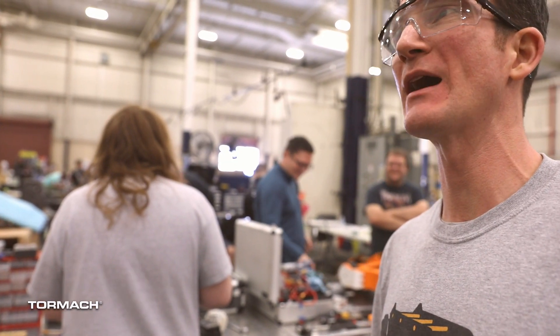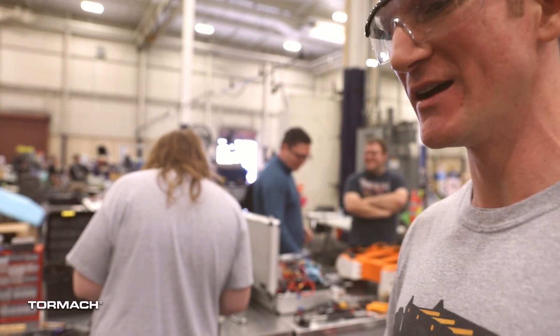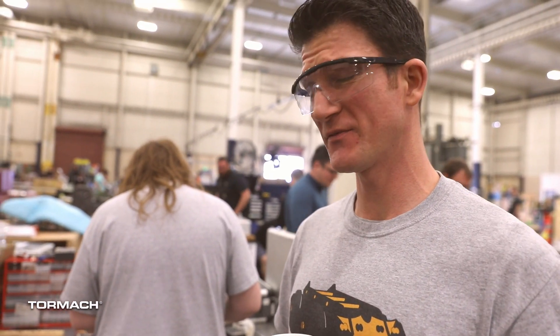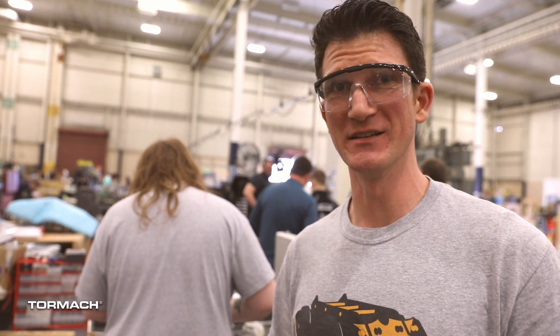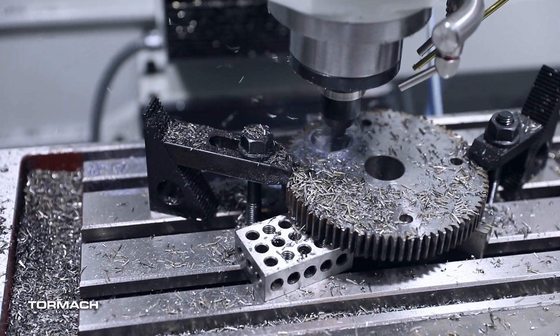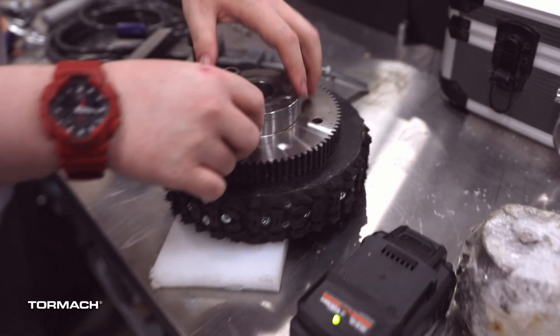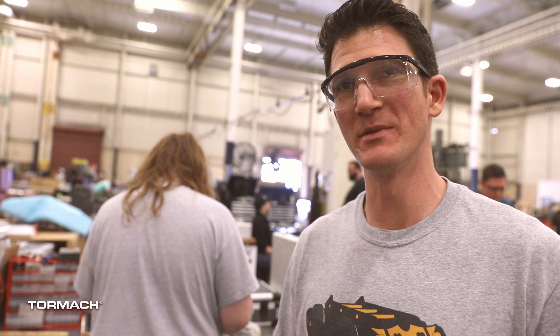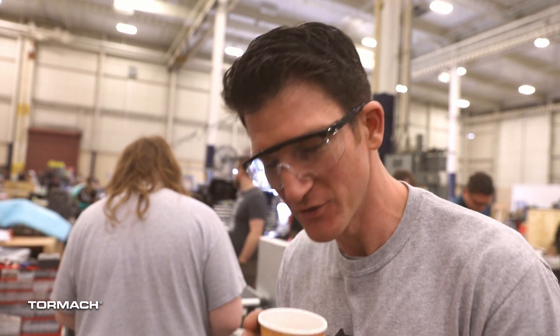We had a weight problem to the tune of about 11 pounds, which is significant. We tried cutting the tails off, we tried quite a few things, but we just couldn't get the weight down. Thankfully the guys from Tormach turned up and they managed to pocket out — I think we took 10 pounds out of the gears, which is amazing. And they did it in like two hours. Unbelievable. Without you guys, I think we'd have been out. We wouldn't have been allowed in the competition. So thank you.